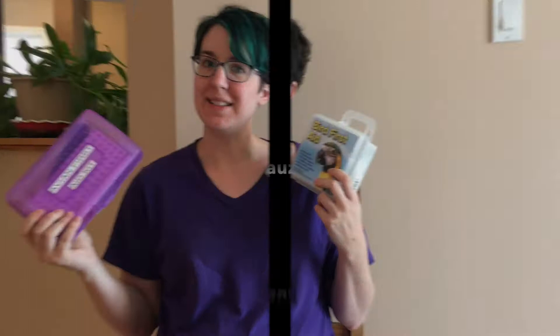Hi guys, welcome to Old Bird New Tricks. I'm Amanda Pennick and today we are talking about avian first aid kits. Let's open these up and see what's inside.